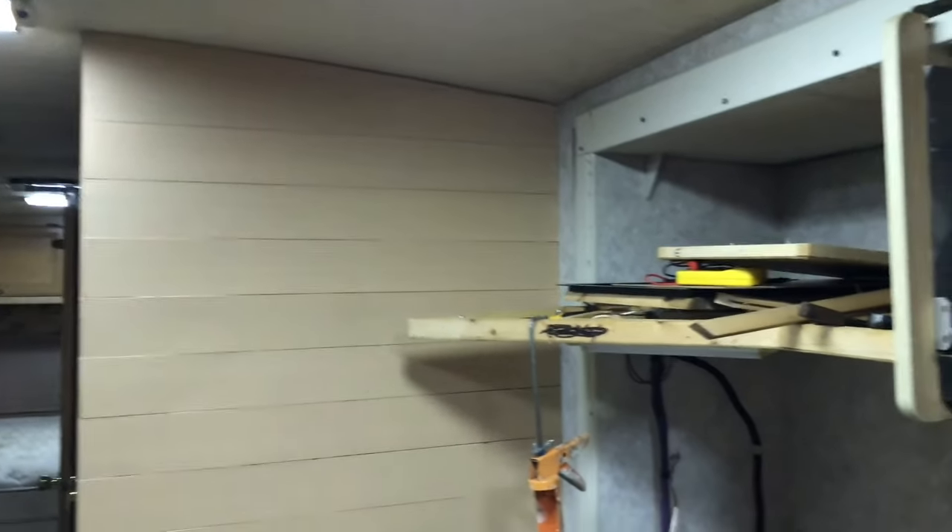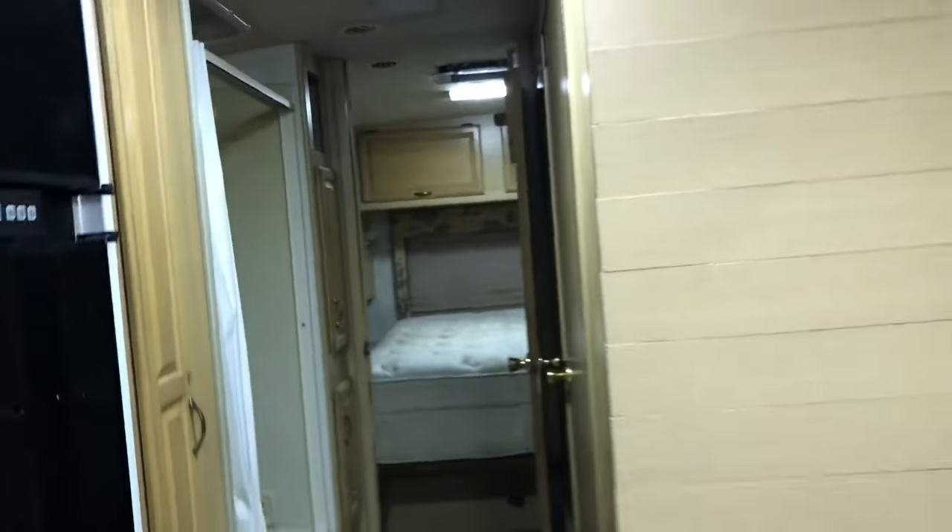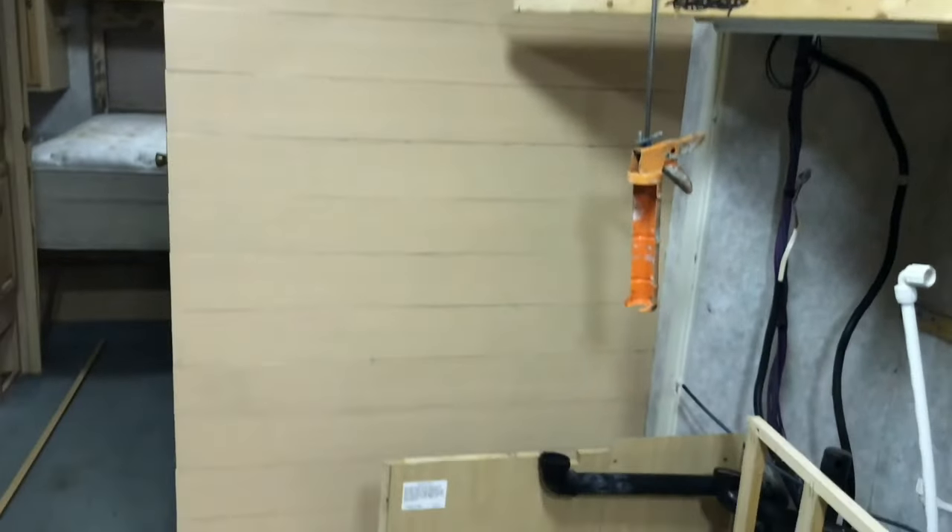Here's the finished product — or at least a semi-finished product. That's what it looks like with the shiplap up. I had to cut it real close to the ceiling but I'm pretty happy with it. I'm going to give it a coat of paint and it'll look much much better. I'm going to paint some of this while I'm at it.